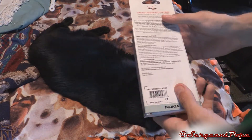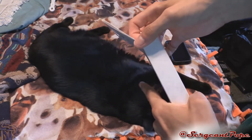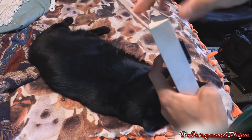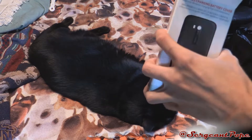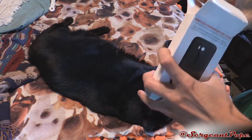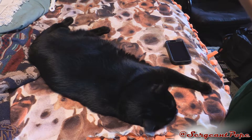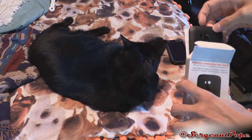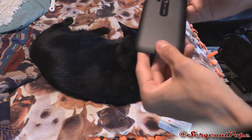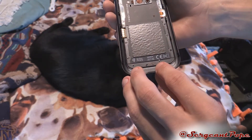Now that I've complained enough, let's see what this is all about. I'm going to open this up, and I bet it's just a stupid piece of plastic that cost $30. That's what I bet, and it really pisses me off that Nokia does that. There we go — we got the back shell. Looks exactly the same.